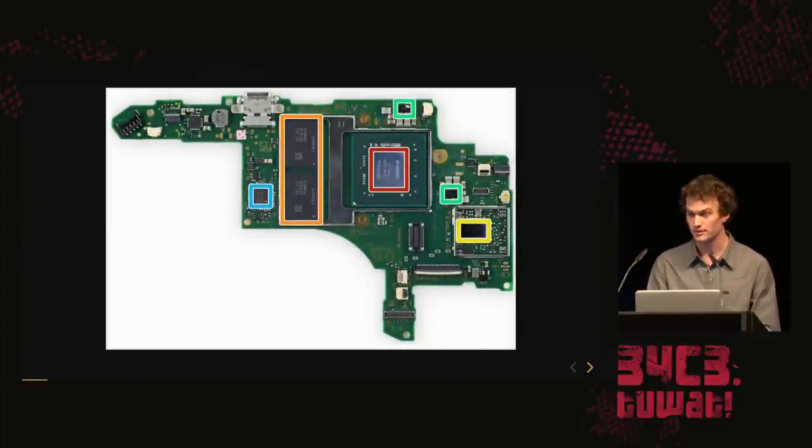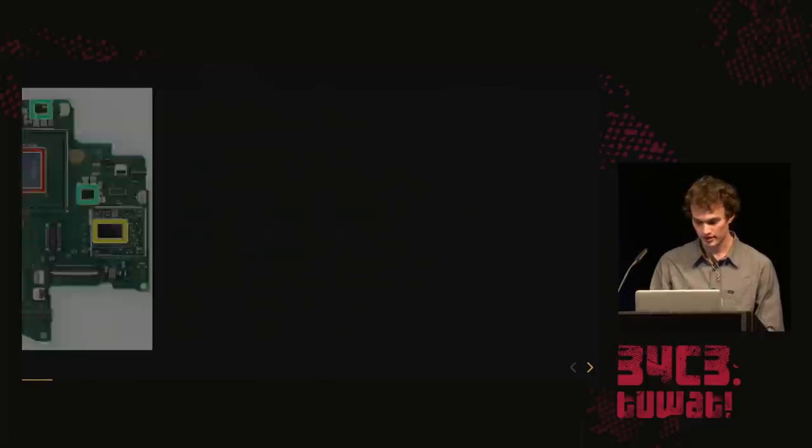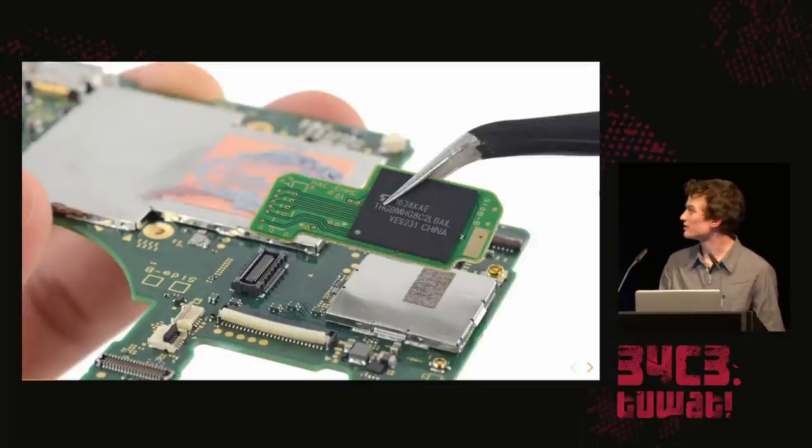When you open the main unit, you have the two DRAMs in the orange section and the main CPU in red. The rest is just power management, Wi-Fi, boring stuff. They actually made a separate daughter board for the flash, so we can easily just unplug it and dump it. The code name for the Switch is HAT — not sure what they were thinking.